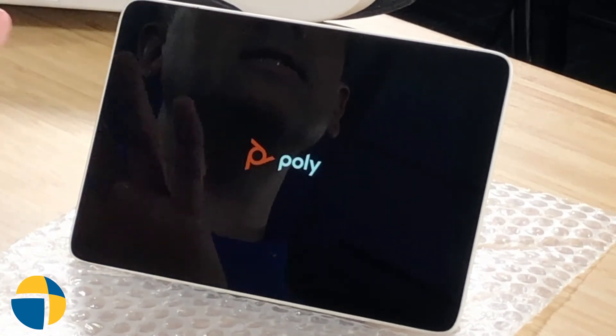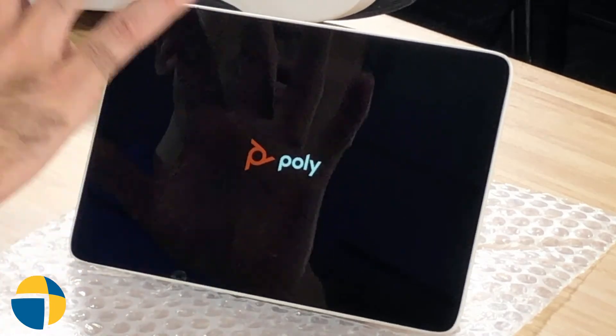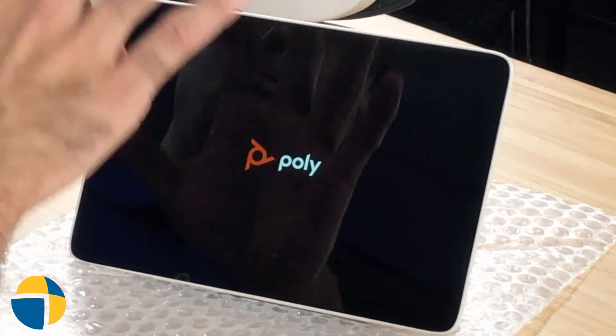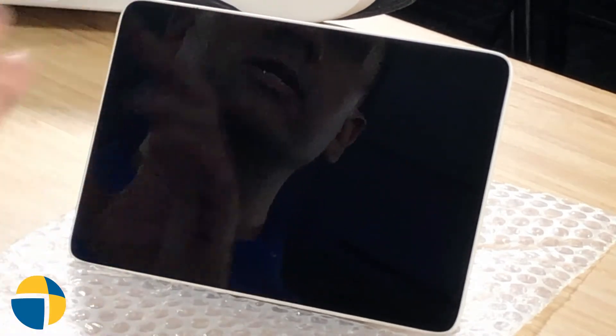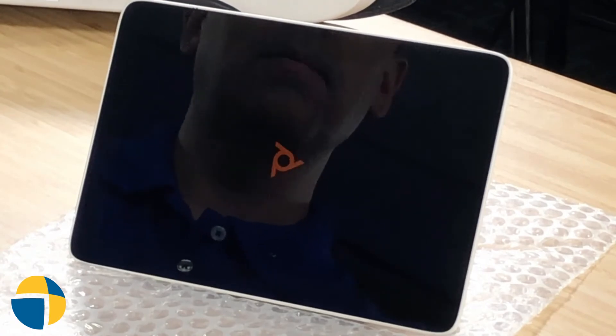It's going to come back up in the base Poly mode, waiting to sync with an X50. If your X50 is in a certain mode, say like Teams or Zoom, once you pair it, you'll see a message where it's downloading the application, and it will then reset up the TC8 to be a Teams device, a Zoom device, or one of the other service providers.